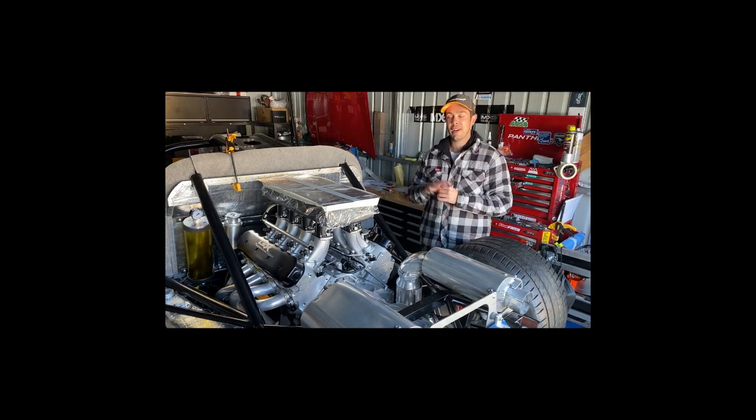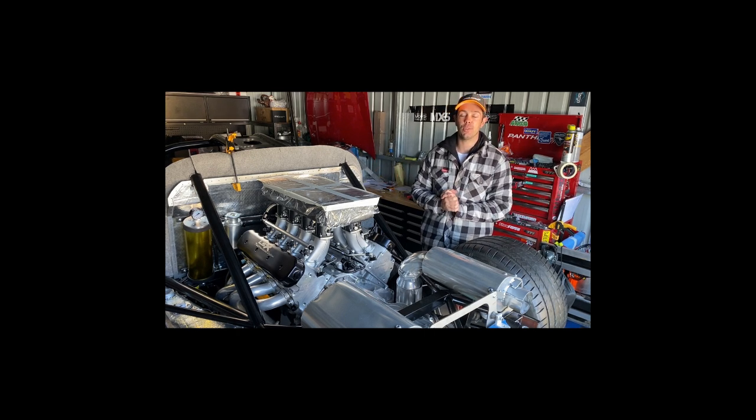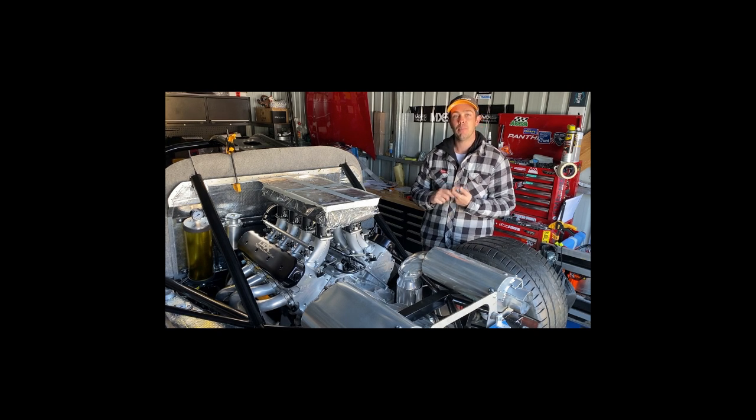Morning everyone, hope everyone's well. We're currently in lockdown for COVID in Canberra, which has kept me busy with other things, so I haven't had much time for the cars — that's why the videos haven't been as forthcoming as usual, sorry about that. Today is a supplementary video where we'll run over the assembly of AN lines, different types of AN lines, and why you might want to go with one or the other.